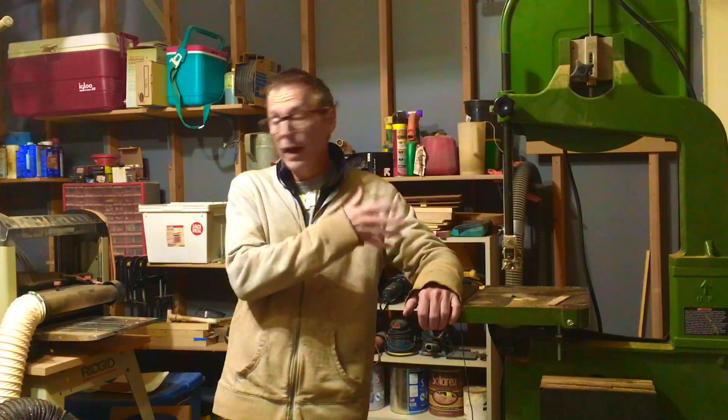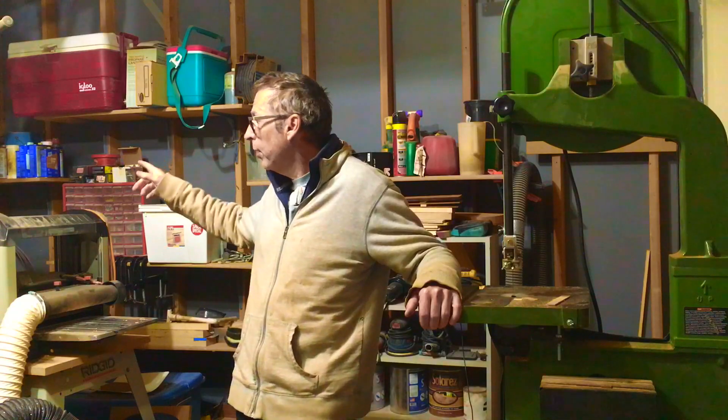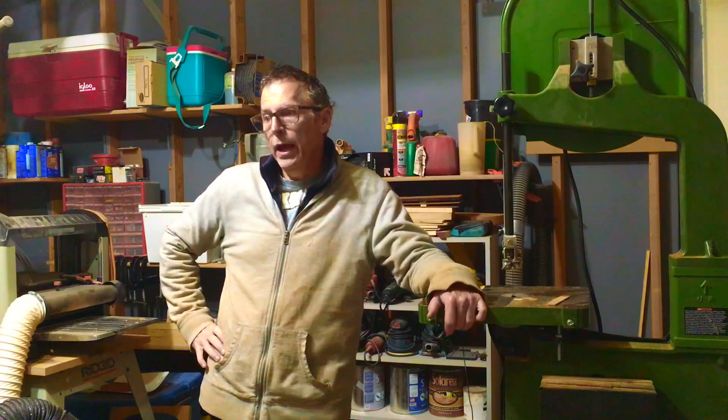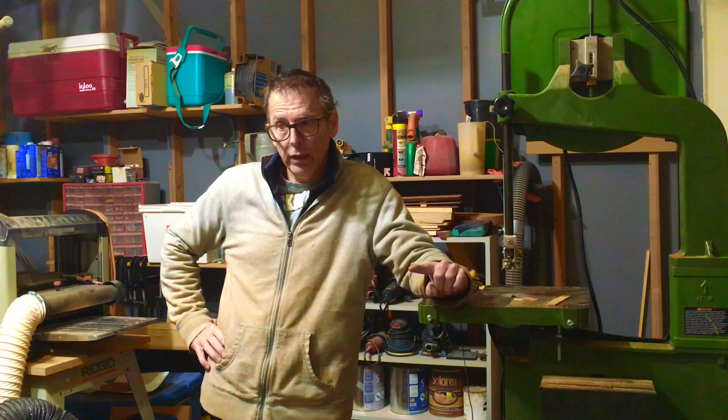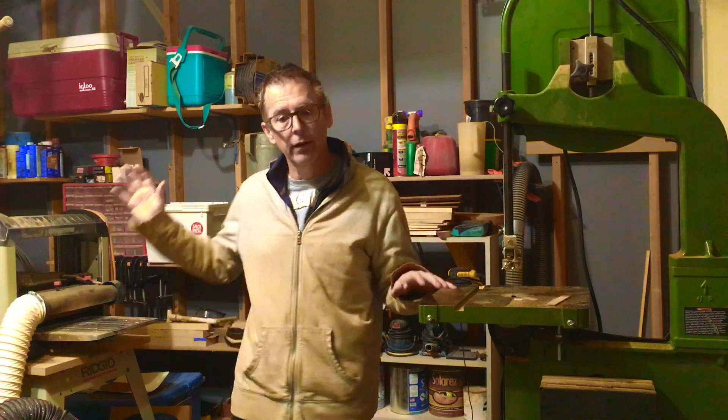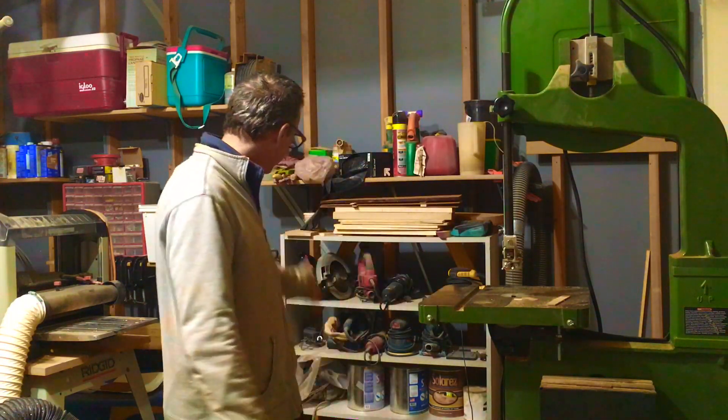Now in my shop I've got a bandsaw, a planer, a joiner, a drill press — a lot of the traditional woodworking tools. And most of those tools I purchased before I ever even had a CNC machine. Had I the opportunity to do it all over again, if I could get the CNC machine for the cost of all that equipment, I don't think I would necessarily need to have a bandsaw, a drill press, a planer, a joiner, and all the hand tools that I have, because the CNC can do a lot of that work itself.